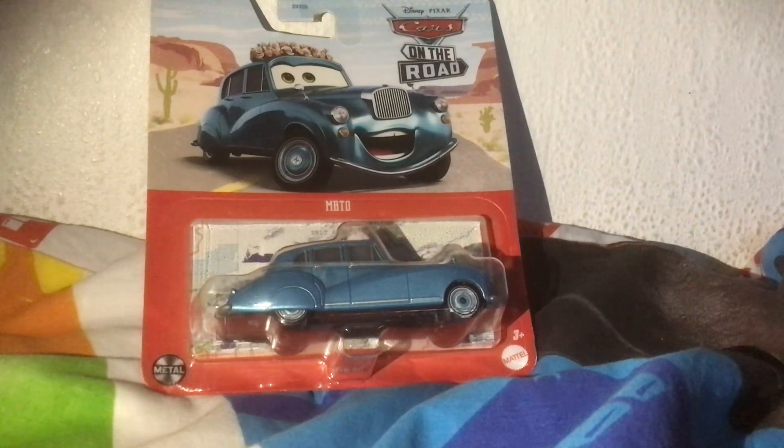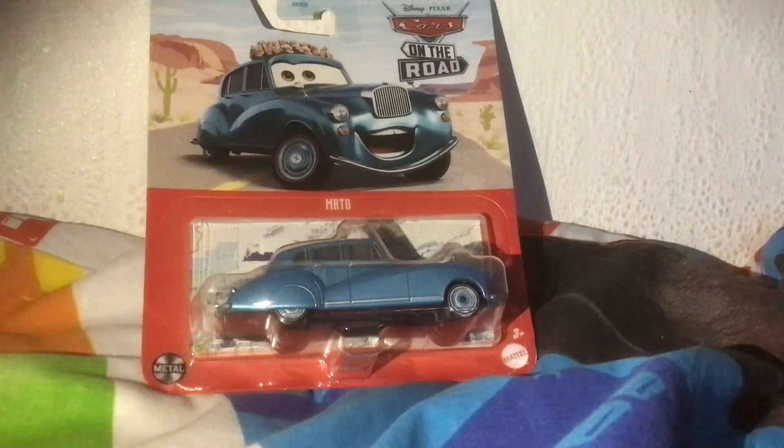Hello everyone, BlueEngine99 back again with my first ever unboxing and cars video in God knows how long. I've just thought just to pump up new videos.